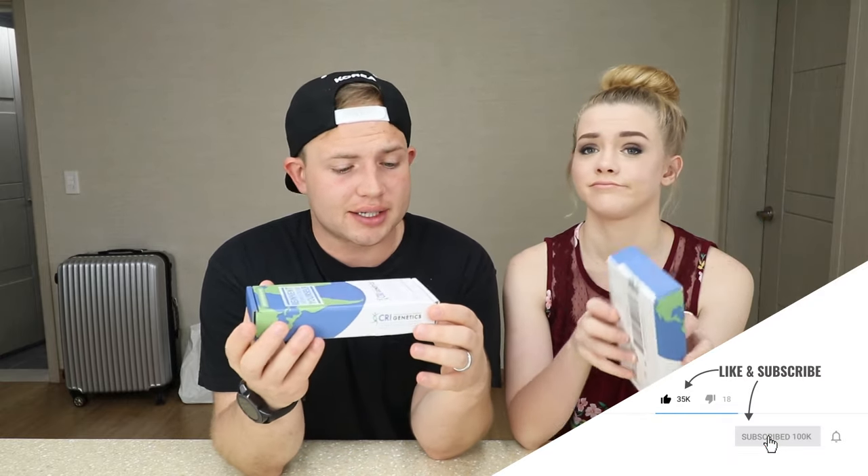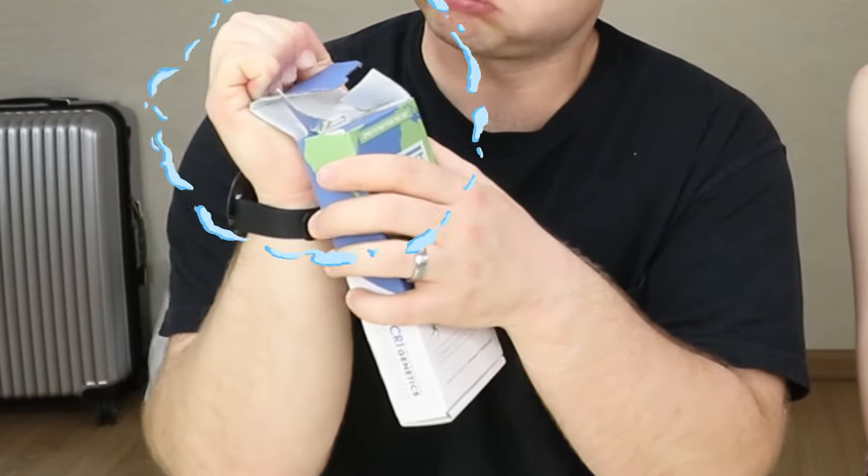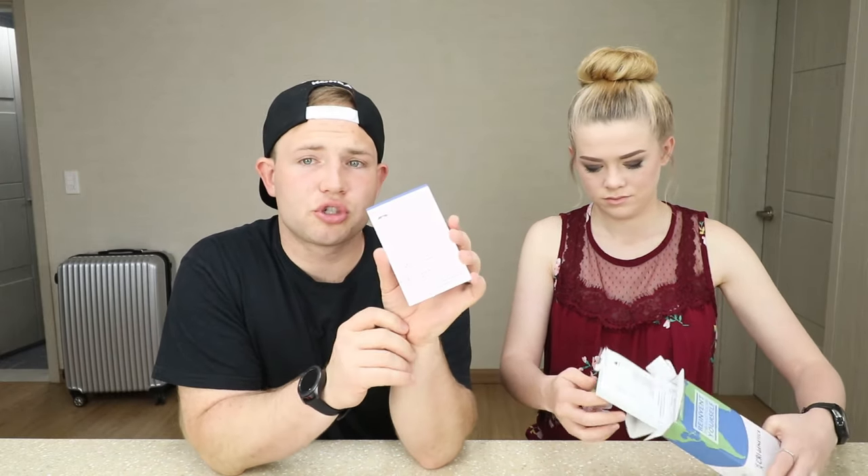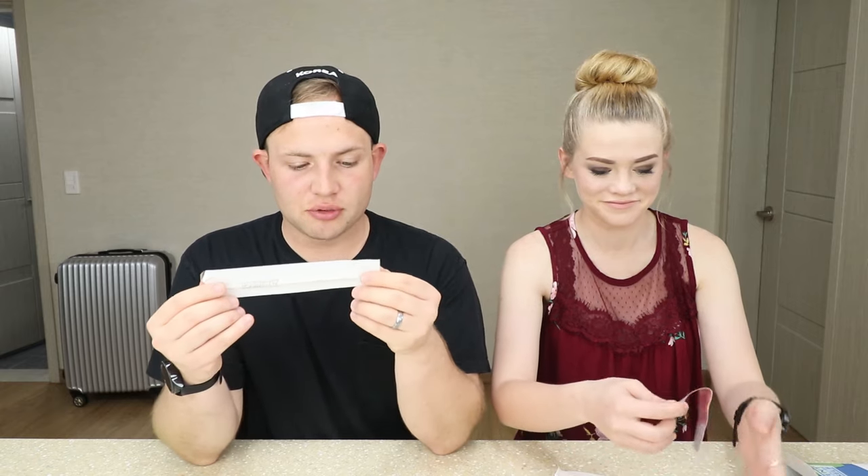Alright, so we have absolutely no idea how to do this - we haven't even opened these boxes yet at all. So first opening now... looks like there's a little how-to kit in here, a little biohazard bag, a fluid thing. Okay, you have a little swab here - two swabs! Oh, two swabs. And I think you just put it all back in here and ship it off in the same box.